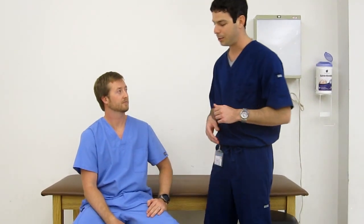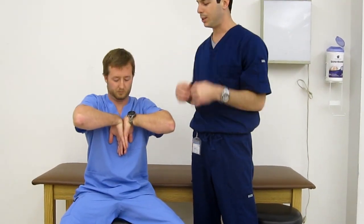Moving on to Phalen's test — I'll have Rob demonstrate it — with flexion of the wrist as well as raising the elbows, and holding this for over a minute.